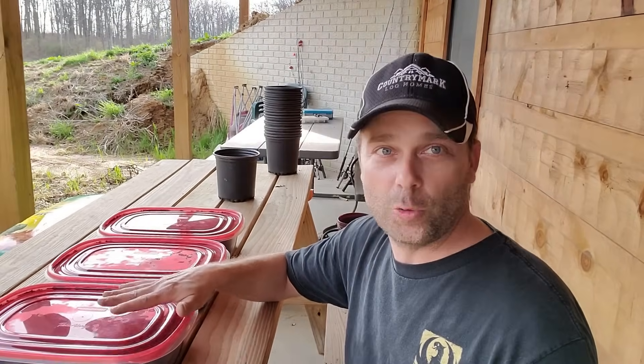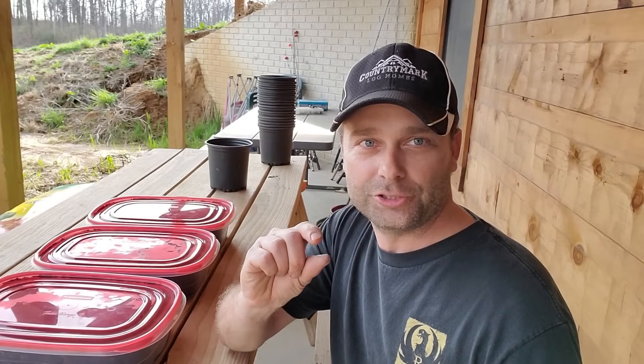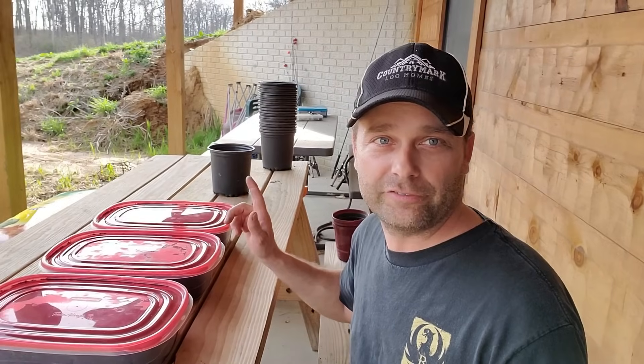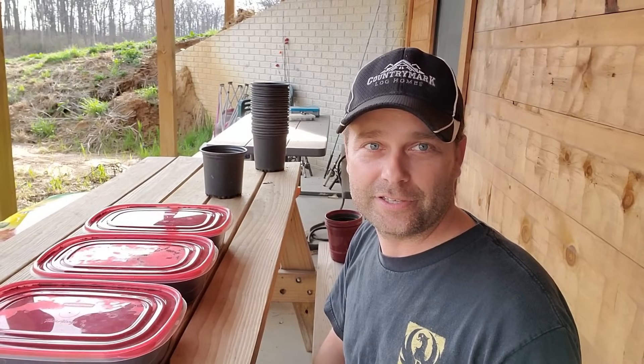First thing we'll do is open these up and get out some of these chestnuts. They should have a little taproot growing from the chestnut, meaning they're completely cold stratified and already starting to want to grow. Then we'll start filling up a bunch of pots and get all these nuts planted so we can hopefully get these trees planted all around the property this spring or fall.